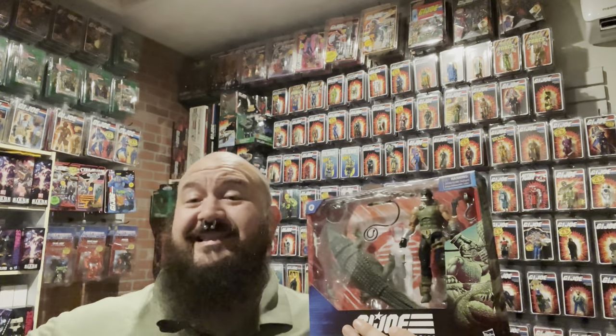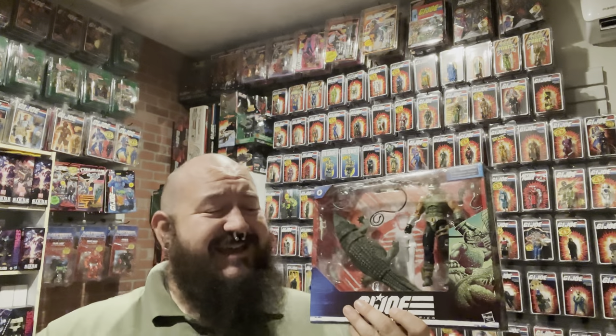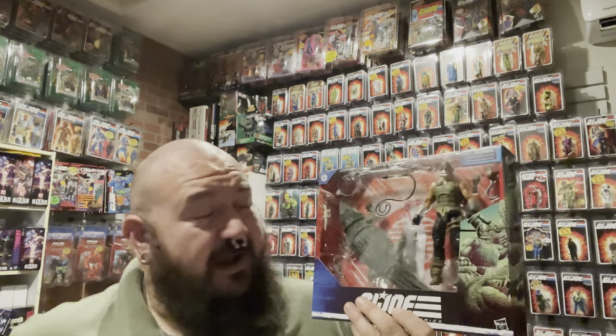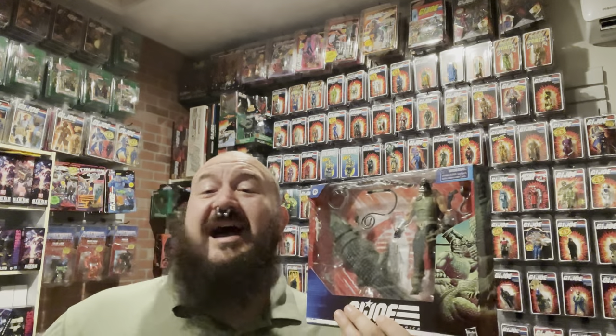Be sure to hit the subscribe button and the notification bell, comment, like, share with your friends, and check out the description of the video for links to different Facebook groups and links to my eBay store. I have several more videos that I've got to try and cram in this morning, so I will see you soon. Yo Joe!